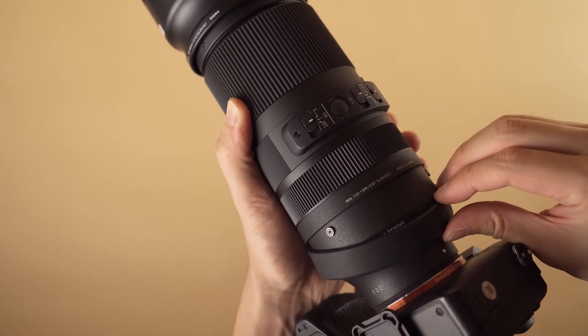What's interesting is that this lens doesn't come with a tripod collar and foot. It actually comes with this interesting little rubber band to replace it.